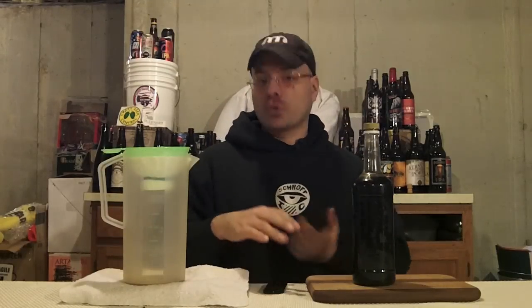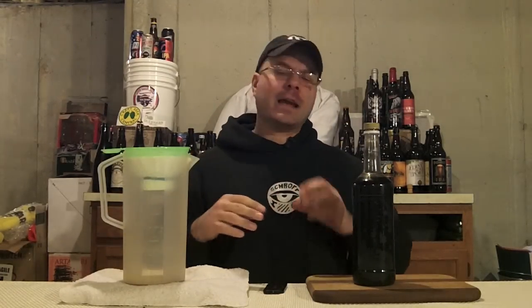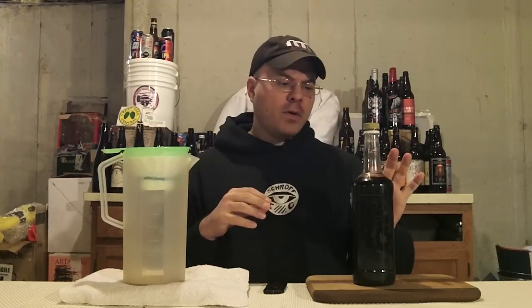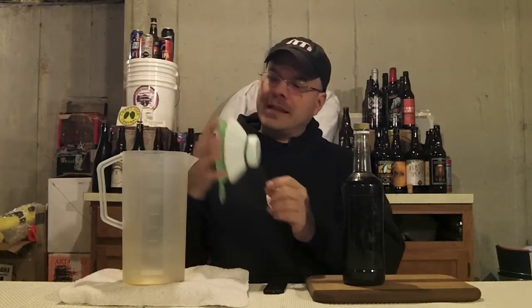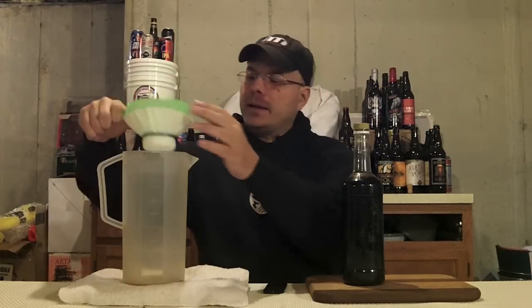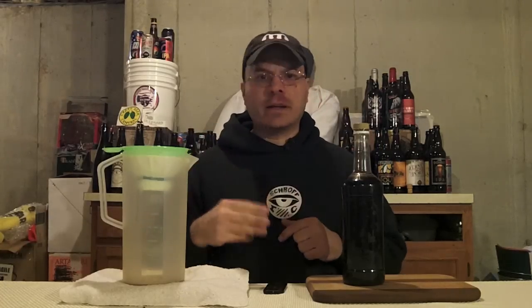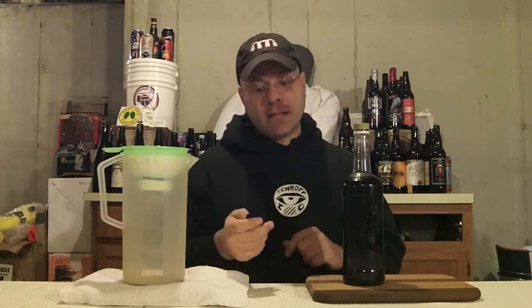We've got our filtering through the mesh coffee filter done — I went through it three times, which got all the cocoa powder and little coffee grains out. We've only lost about a millimeter in height inside the bottle, so almost nothing. Now we're going to the next level: three paper coffee filters connected onto our canning funnel with a rubber band. This will be the slowest process, but going through three layers of paper should get it pretty darn clear.